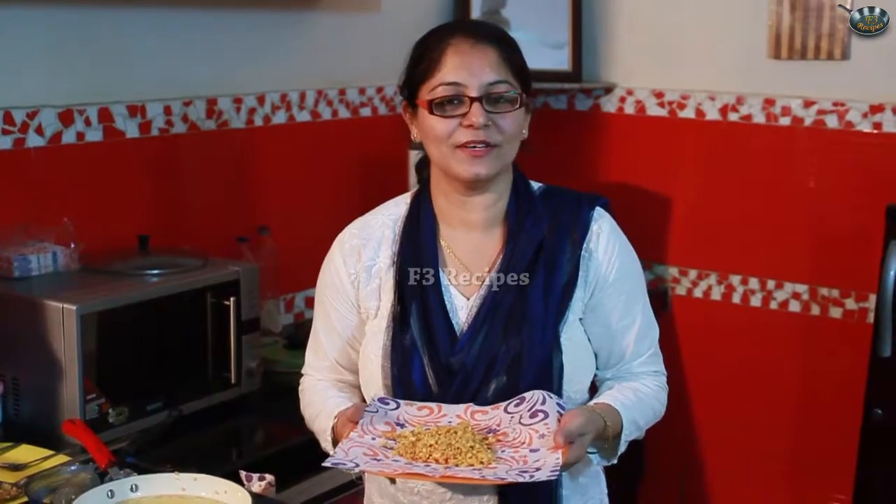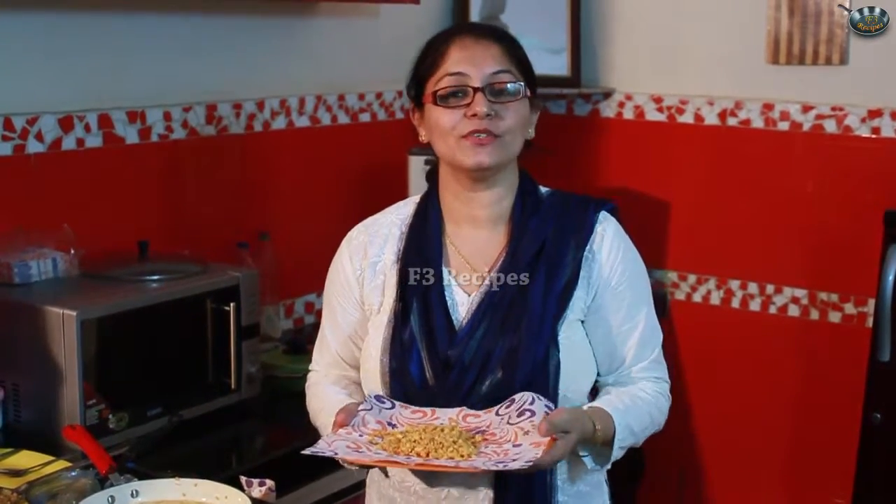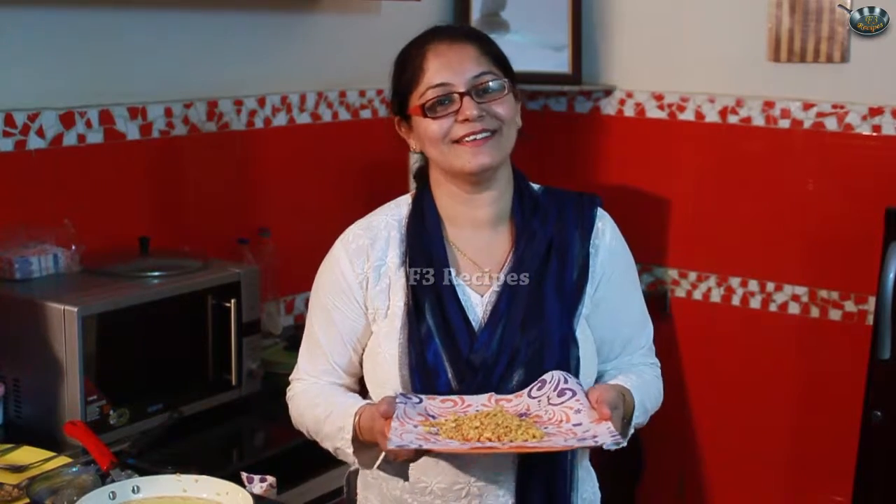How easy it is to make boondi at home! You can store it in the refrigerator and use it whenever needed. Try it at home — I am sure you will enjoy it. Please send us your suggestions and comments at our email address, subscribe to our channel, and take good care of yourself.